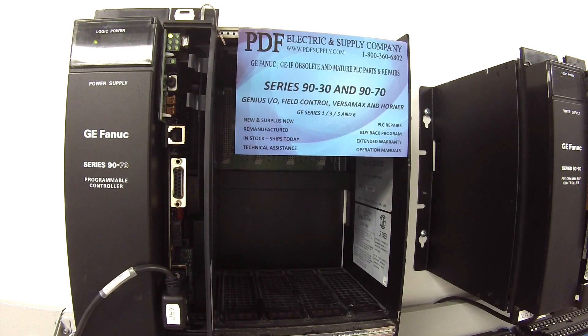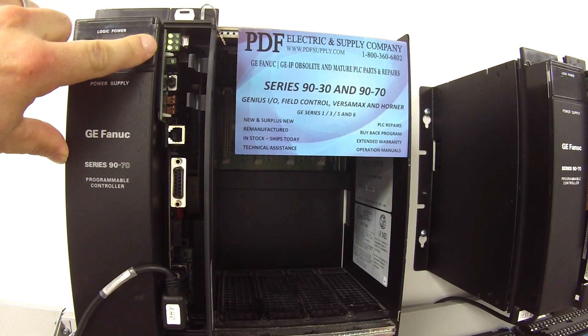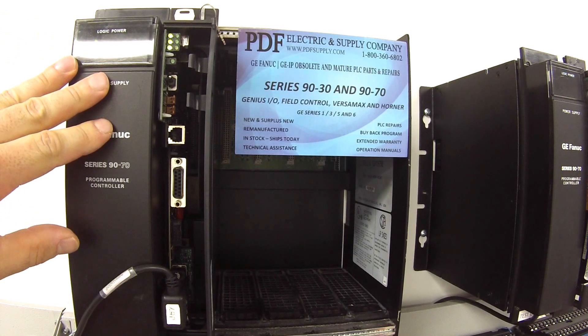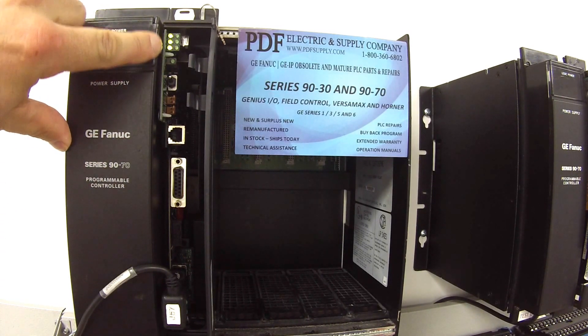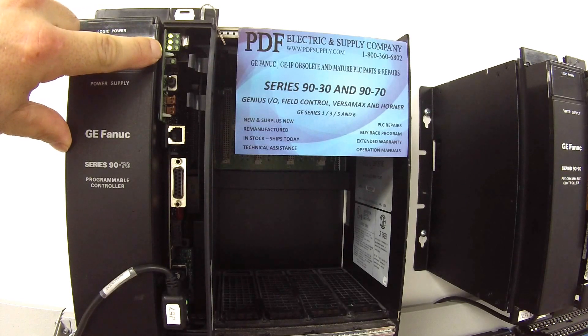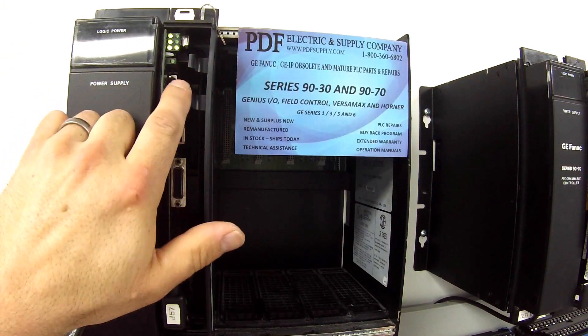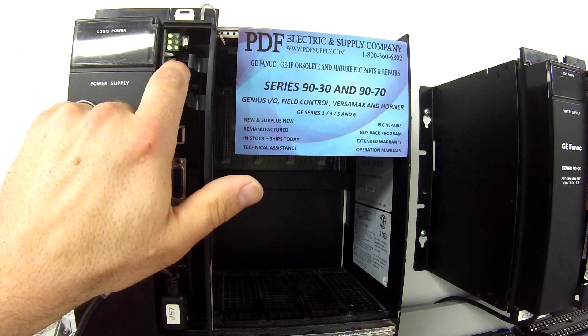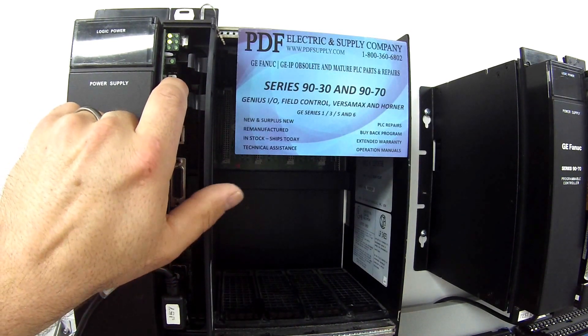As soon as this build is complete we'll be able to get it into run mode. Now I have all three LEDs on, which means that the processor is in fact in run mode. The run mode is the middle LED. The bottom LED is IO inputs and outputs enabled. I want to test this toggle switch below the LEDs.